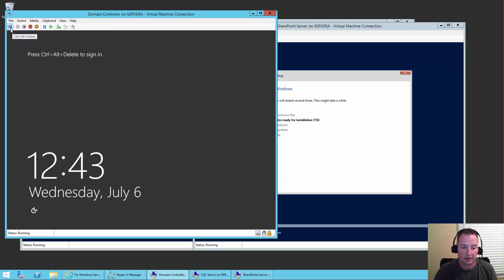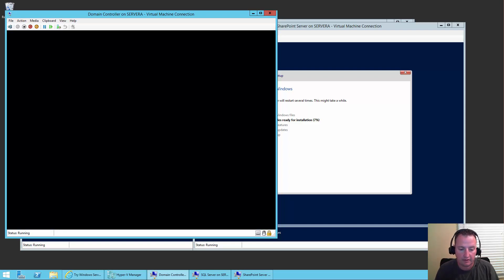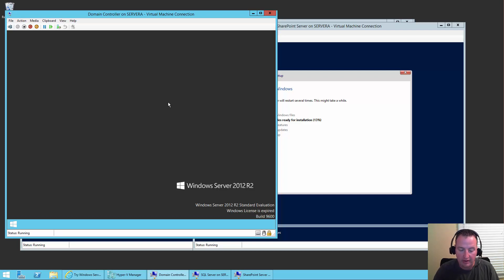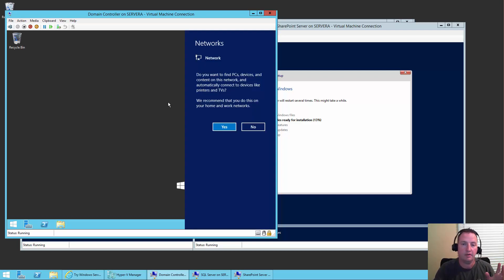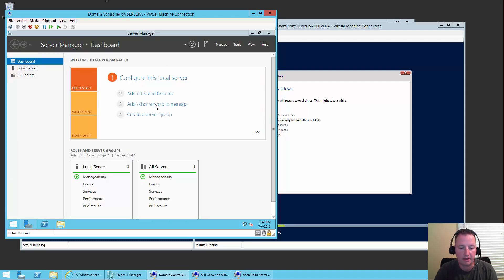So now I'm going to log into the domain controller. Hit the Control-Alt-Delete equivalent button and type in the password, Pass@word1. We'll wait patiently while it logs in. The system's really busy right now — doing two different installs, maxed out on RAM, lots of disk traffic. It's logged in. Server Manager is going to appear for this box. When Server Manager comes up, we're going to say Configure This Local Server.